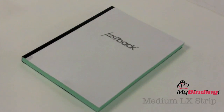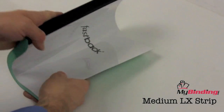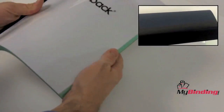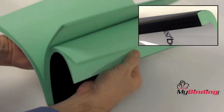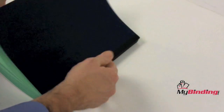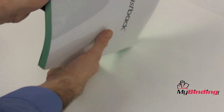This second example is a book bound with a medium-sized LX strip. Medium sizes can bind a half inch to a one inch book that contains 126 to 250 pages in length. Again, there is a wide variety of colors to choose from for your projects, and each box contains 100 strips.